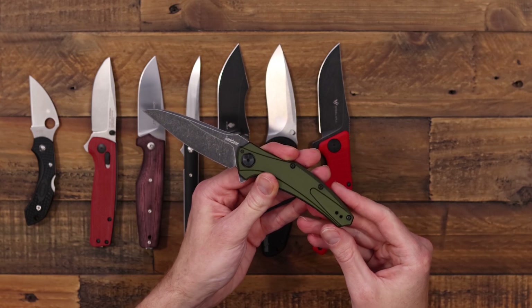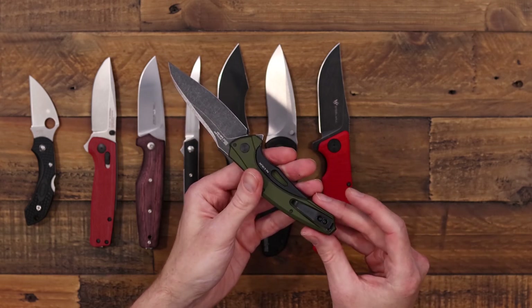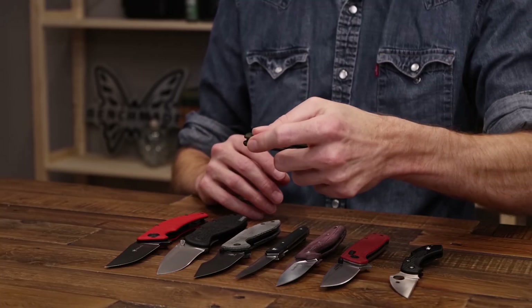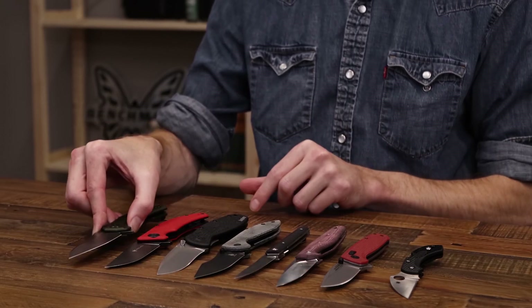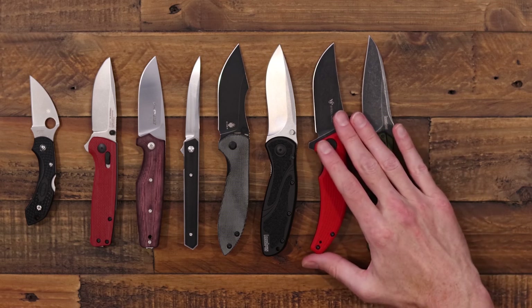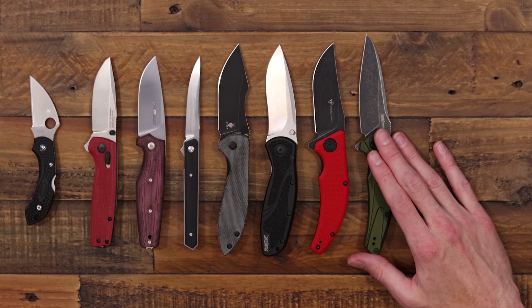This one is ambidextrous with a reversible deep carry clip and left or right hand deployment. While being relatively long it is fairly slim and lightweight in the pocket, so it carries very well. This one is currently on sale — normally $78.95, right now $67.25.